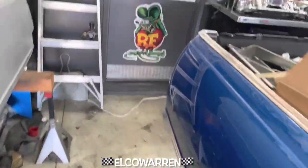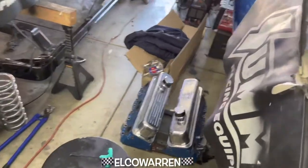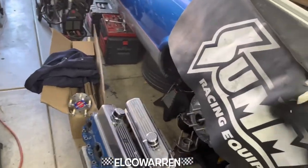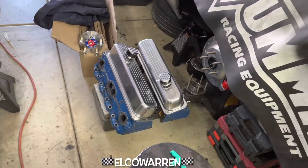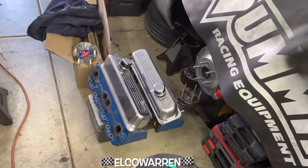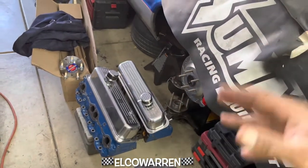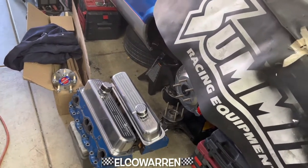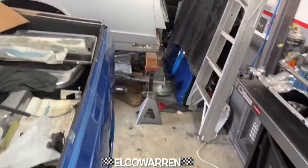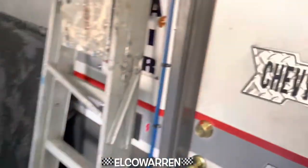Getting back to these heads — same thing, we're gonna clean them all up, blow them all out, make sure there's no crap up in there, get them in primer, seal them all up, tape them all off, get them in primer, paint them up black, and keep it moving. Then start getting this motor put back together.